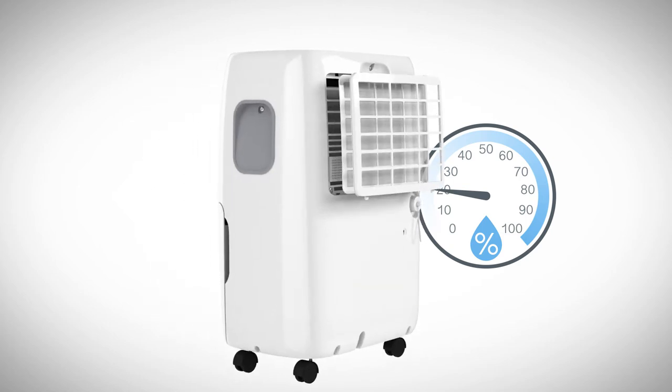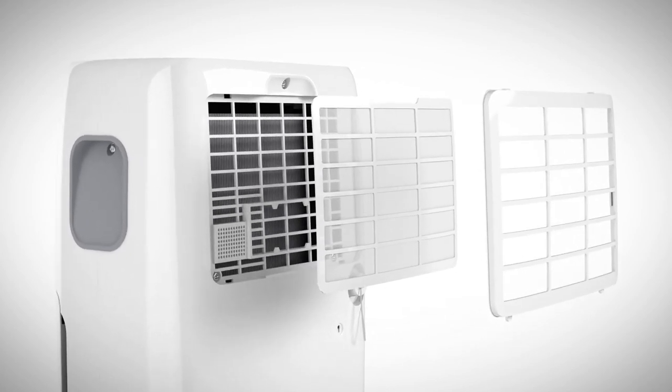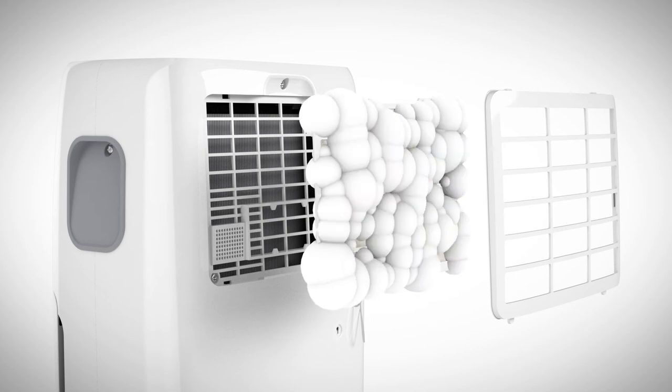The air is first drawn in through a panel filter which removes dust and dirt. This filter is designed to last the life of your dehumidifier and is washable, so should never need replacing.